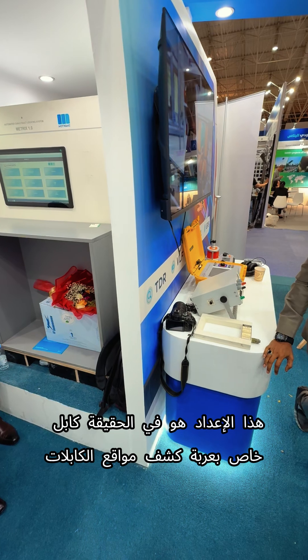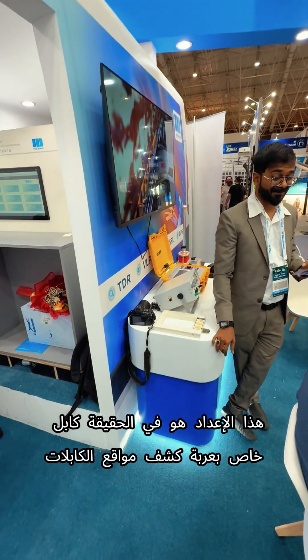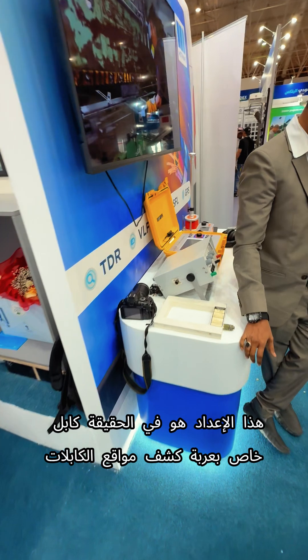The setup is actually the cable for locating van — a cable fault locating system.